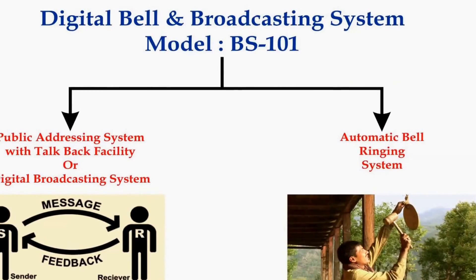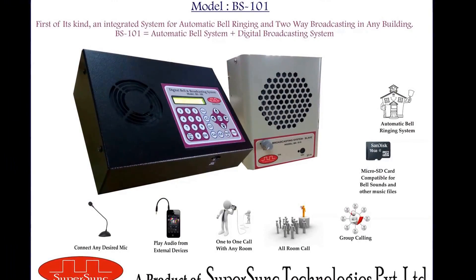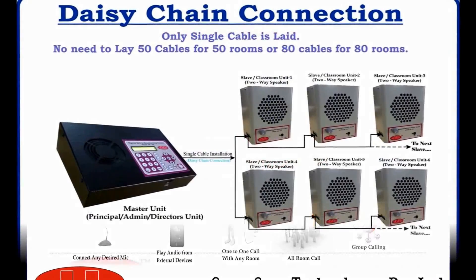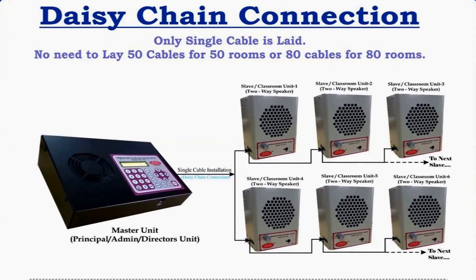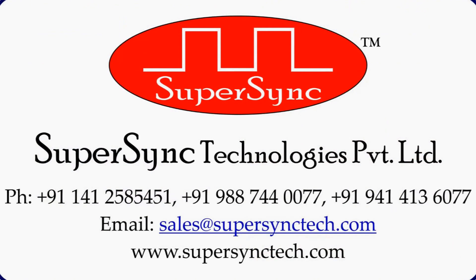This was all about the automatic school bell ringing feature. Hope you have got a better insight about all the available features of this product. Our sales team will always be happy to listen from you, and our research and development team would welcome your suggestions for improving our products. Thank you for watching our video. Have a wonderful day ahead.